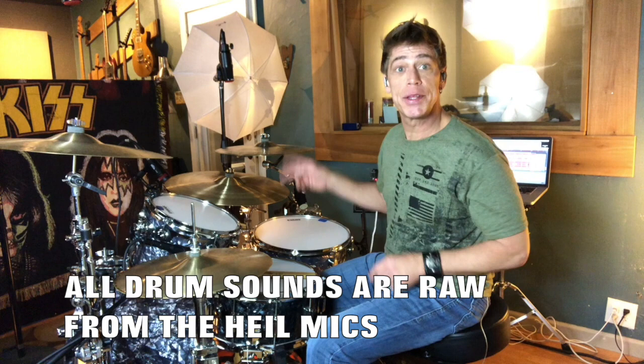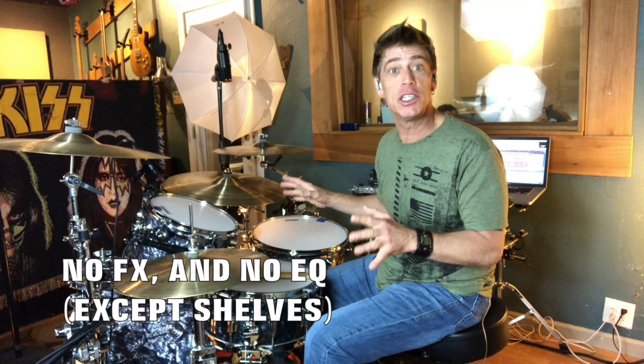Alright, so now that we've checked it out in and out of phase, you can understand how the three-to-one rule with your overheads and your room mics helps you sync everything together in a beautiful package that gets a great image of your drum set right there in your own home — especially with these awesome high microphones, which I'm absolutely loving. I can only imagine what they're going to be like in a live application. Until then, let's move on to the snare video, and we'll show you some tips about setting your snare mic with this phase.